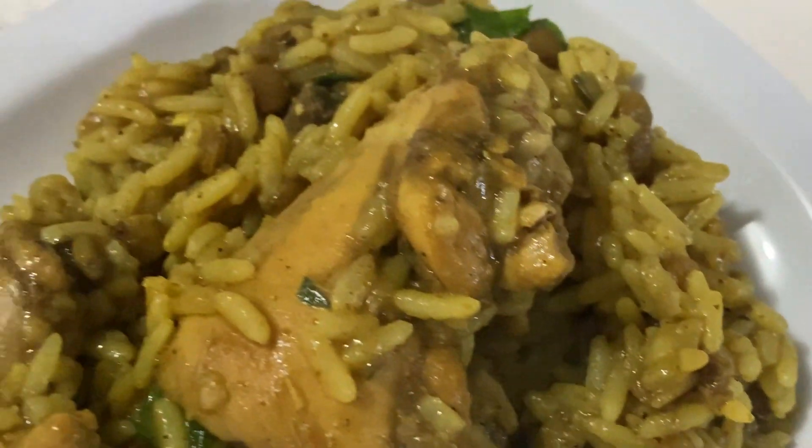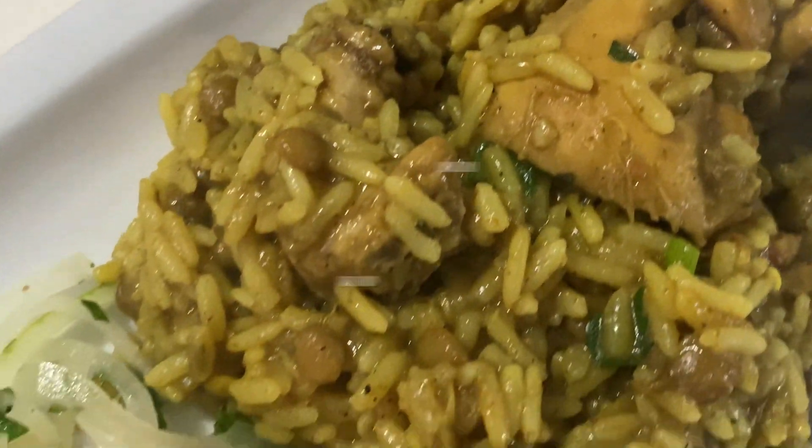Hey guys, assalamu alaikum, it's Jenna G. Welcome back to my channel, welcome back to my kitchen. Today's video we're going to be doing something a little different but something similar to a pilau. It is a one-pot dish and we're going to be calling it a curry chicken lentils cook up.